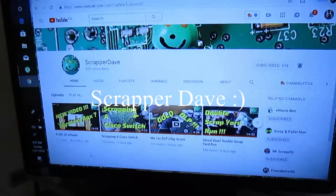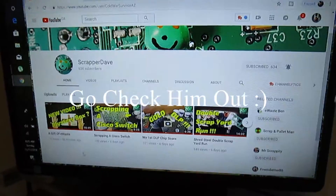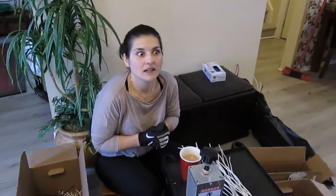I'm going to leave some links in the description, as well as a link to subscribe to his channel at the end of this video and in the comments. Scrapper Dave is an awesome channel — he does everything: micro scrapping, dumpster diving, bigger scrapping. A lot of the scrap he gets he actually tears it down and shows you everything. I love it, and I love his enthusiasm and his joy of doing it. He actually enjoys what he does, and that really comes through in his videos.